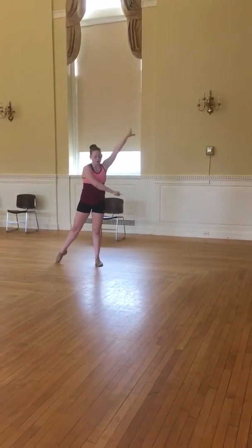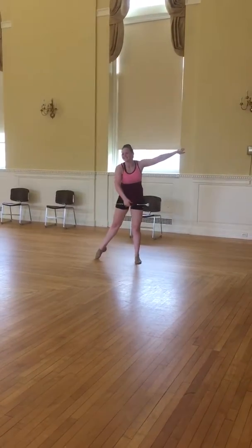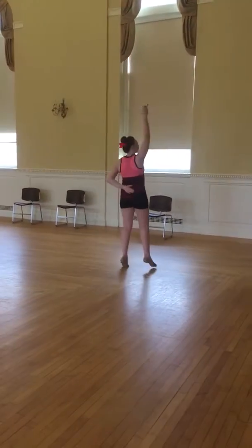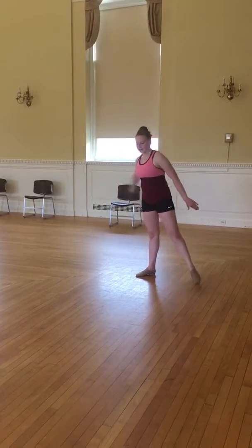You're going to come to this pose. Roll over your hand. 1, 2. Then 3, 4, 5, 6, 7, 8. 1, 2. You're going to slide to the end.